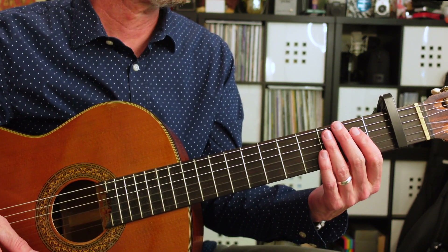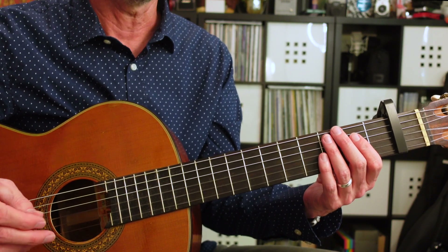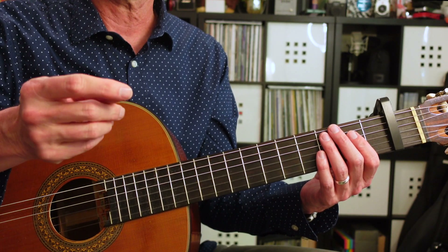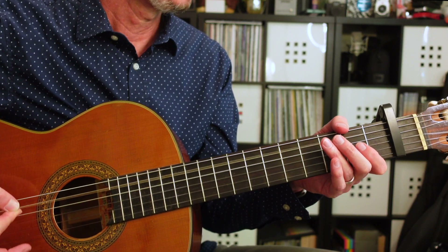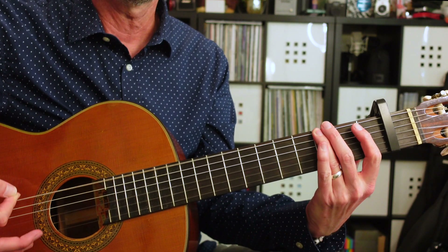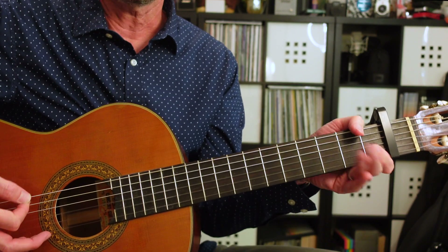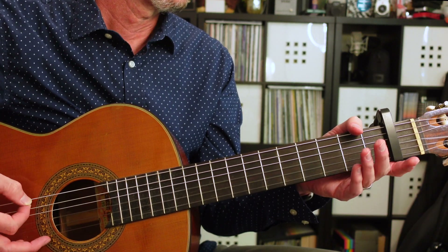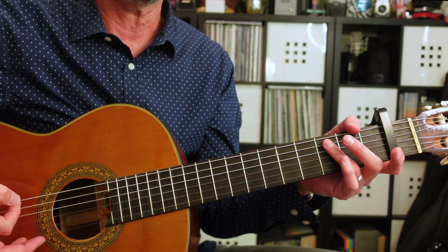Next, we're going to get into a little breakdown section. It's going to be the same four chords, but we're just going to be replaying the bass note. For this, I'm kind of using my finger, my fingernail like a pick. It's the fifth string open — all down strokes, one, and, two, and, three, and, four, and.